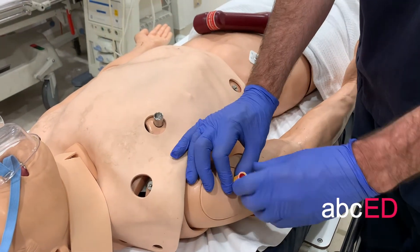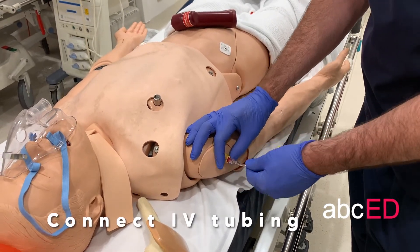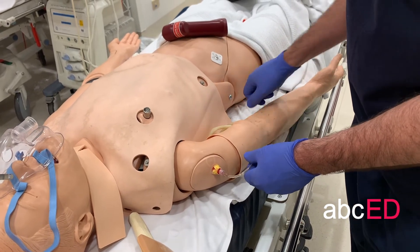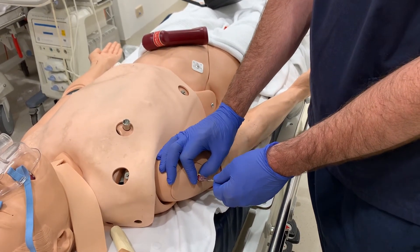Then you can remove the stylet. The connector is a luer lock connector — twist that on, you can aspirate, and then you can give drugs through there. Some kits will come with a triangular dressing that slides over to secure the IO in place.